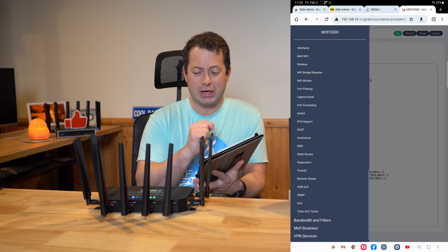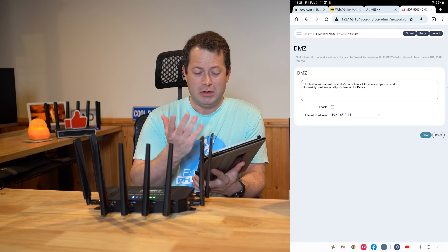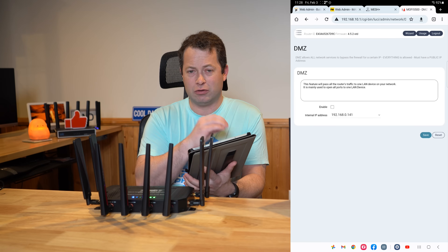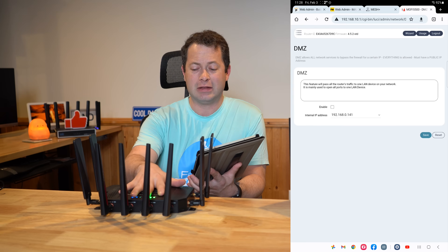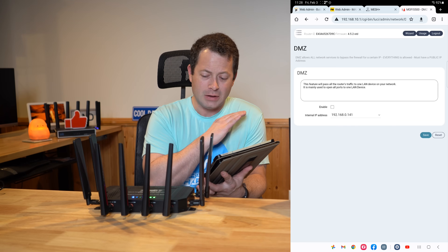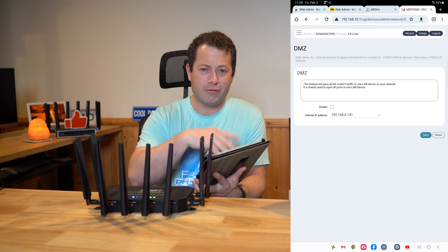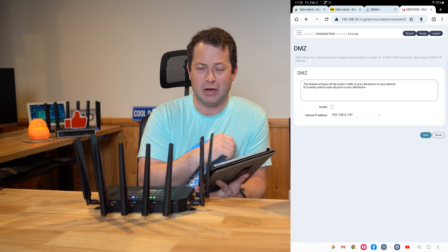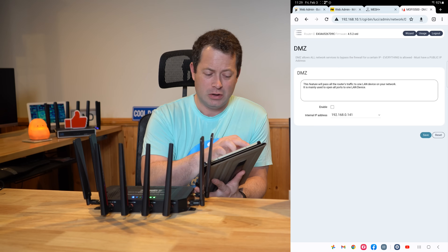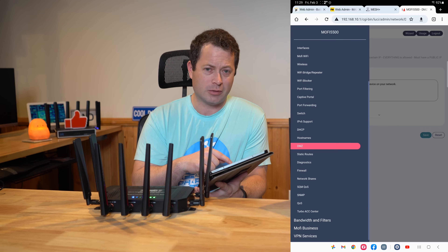One feature I would most likely use is the DMZ setting — demilitarized zone — which sounds unusual for a router feature, but what it does is send all internet traffic to a specific IP address. You'd use that if you want to treat this as just a modem and send all traffic to the main node of your own mesh system. That way you don't have to configure port forwarding or static IP addresses on the MoFi itself — your existing network handles it. They also have an IP passthrough, which I'll touch on, though it can be a little more trouble than it's worth sometimes.